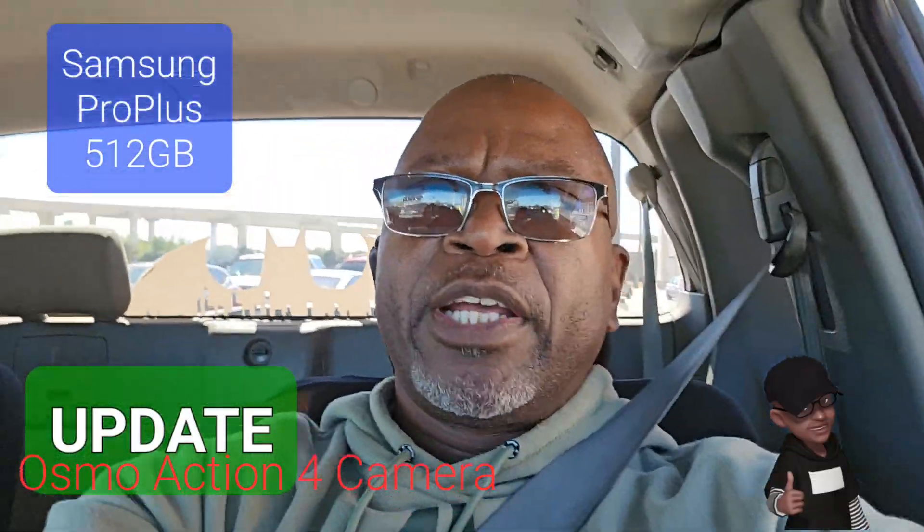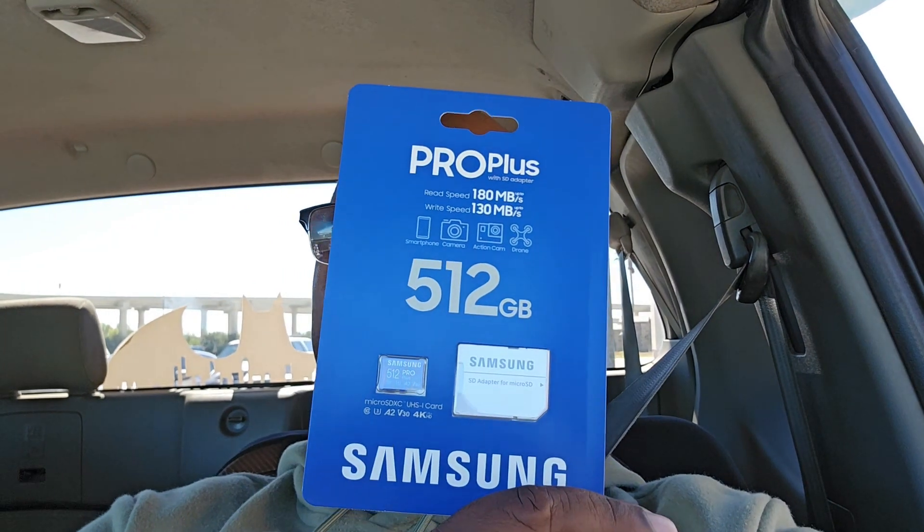Just a little update. Just as I said I would, I am now leaving Best Buy. I went to go pick up a Samsung Evo memory card but they didn't have it in stock. I was thinking I'll probably order it online anyway because it's a pretty good price. But I ended up getting this one, the Samsung 512 Pro Plus.